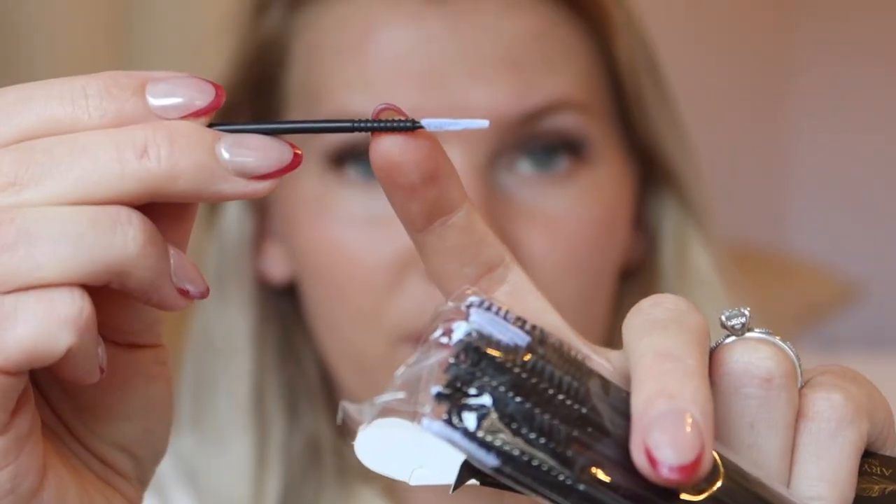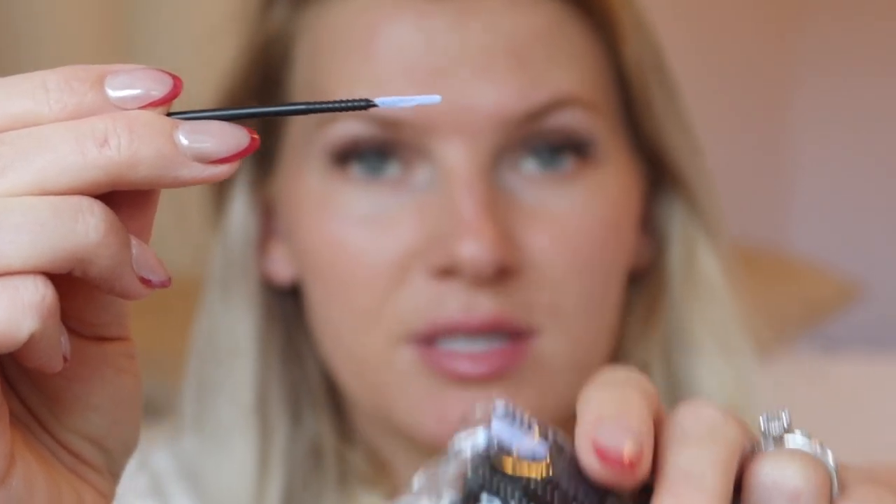It looks like you get spoolies and then these little tiny brushes with little ridges and a cotton tip. One thing that they do not include is cling wrap, so I just went ahead and got some of my own pieces. Make sure that you have all your tools ready before you start.